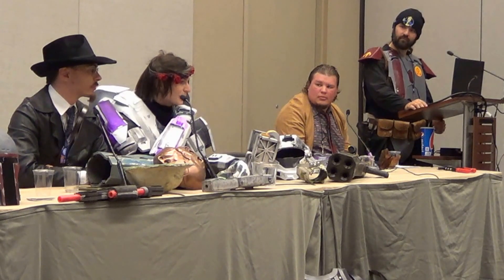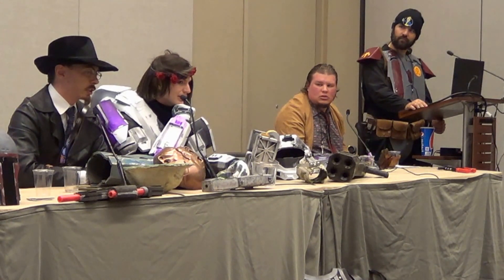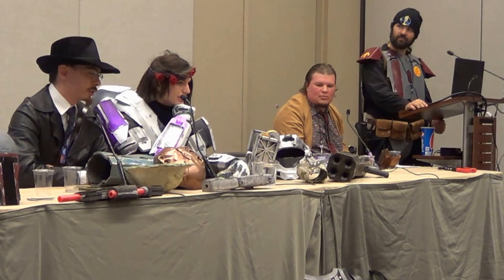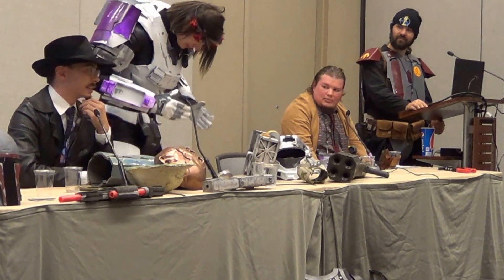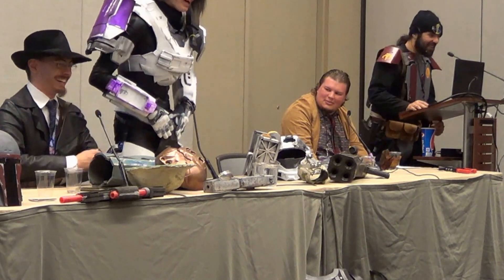Super glue will burn your skin. It'll glue your eyelids together quicker than a whistle. It'll glue your fingers to yourself or your project. You're not going to want to touch your face if you've got it on you. Quick story - I used super glue on my pants. Yeah, we're going there.